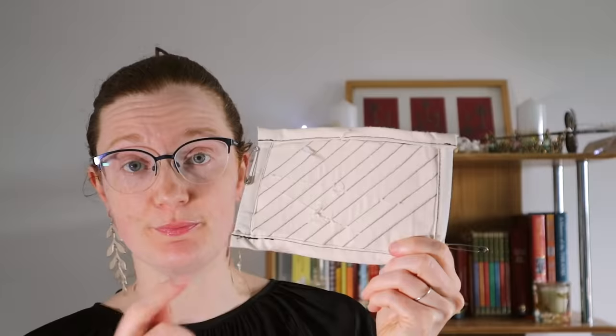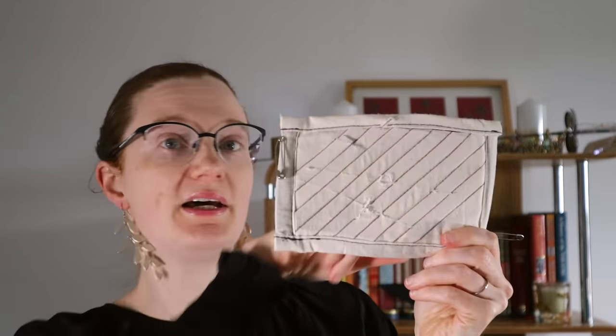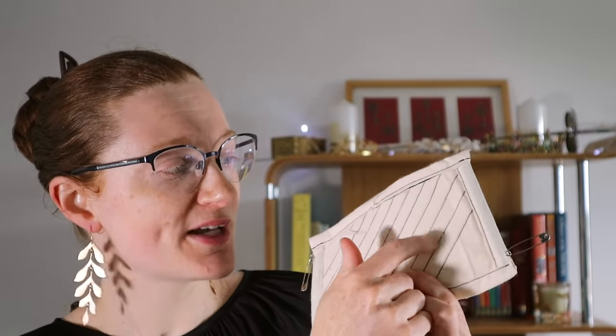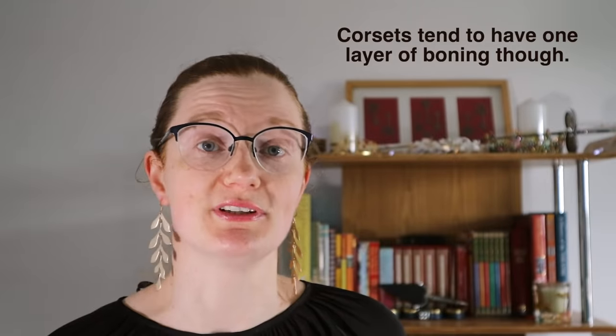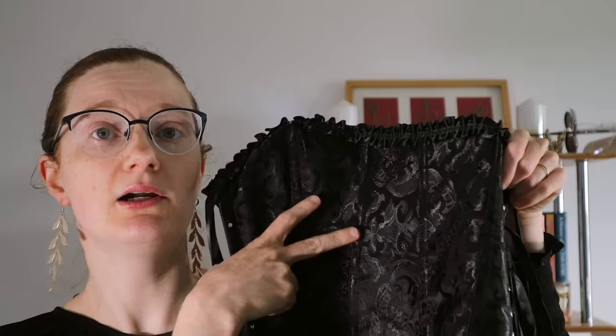This actually has two layers of boning in it. There's the front part which runs this way, and then on the back it runs in the opposite direction. Which is completely irrelevant for the slash tests because it didn't even go through the first layer of boning. The fact that the boning channels are right next to each other makes it much more like an actual reproduction Victorian corset like Enola's, as opposed to something like this fashion corset where there's a bone here, and then there's a bone here, and the bones are quite far apart.